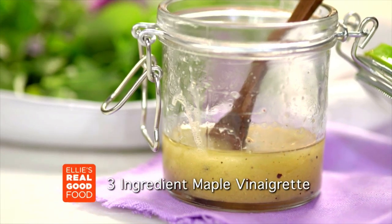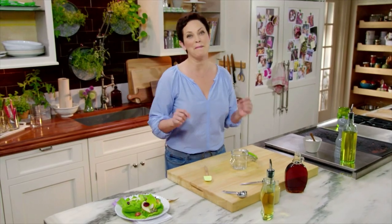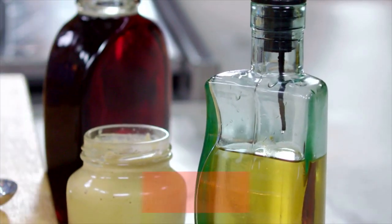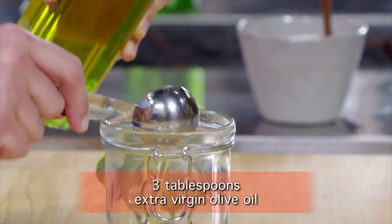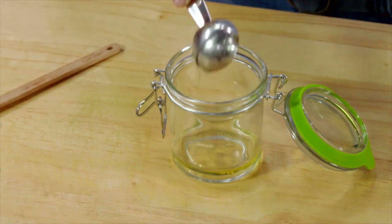It's so easy to make your own salad dressing, and it doesn't get any easier than my three-ingredient maple vinaigrette. I'm just going to start off with some oil — three tablespoons of extra virgin olive oil. And the thing is, when you make your own dressing, you can use this wonderful, really healthy olive oil.